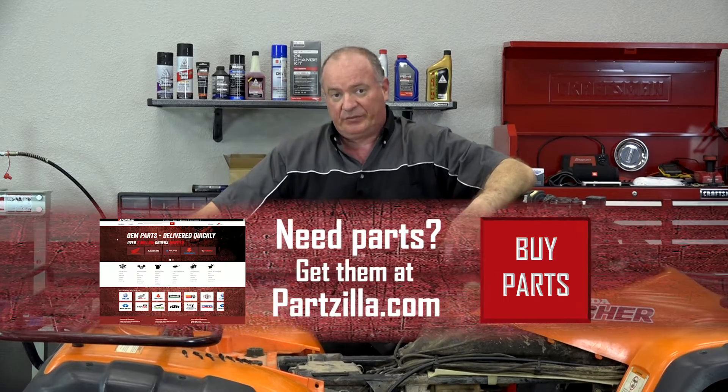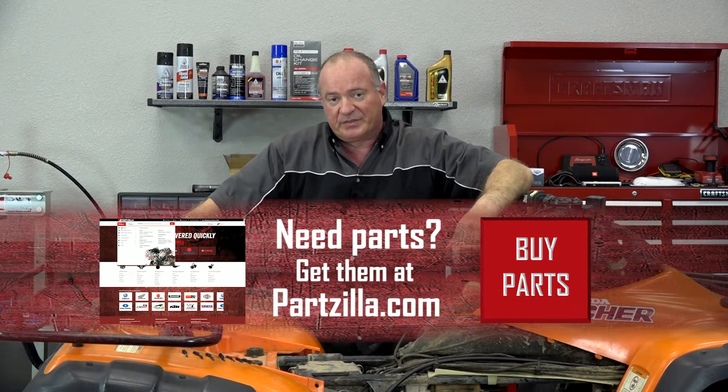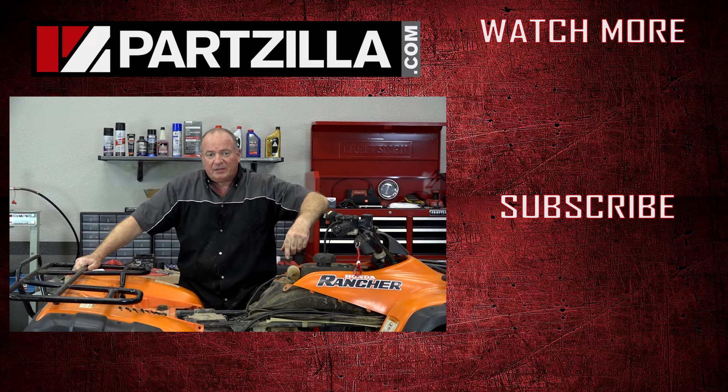If you need any of the parts we used to do this, come see us at Partzilla.com and we can get you taken care of. If you have any questions or comments, just leave them in the section below and I'll do my best to answer them. Until next time, thanks for watching.